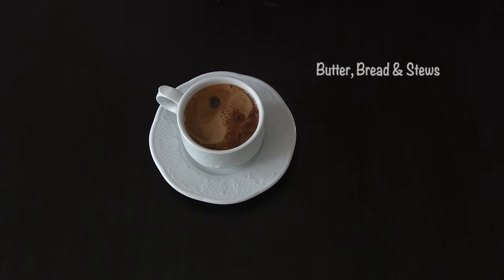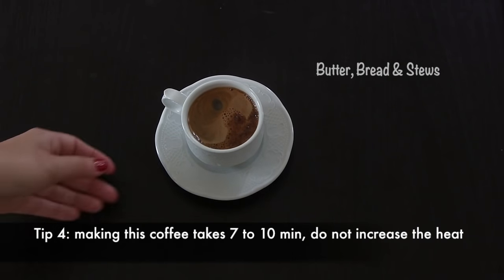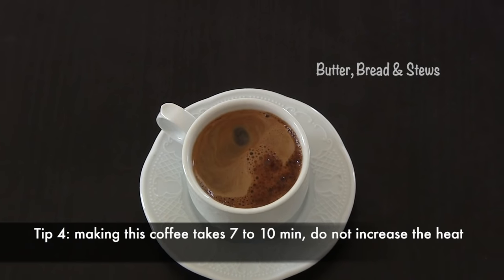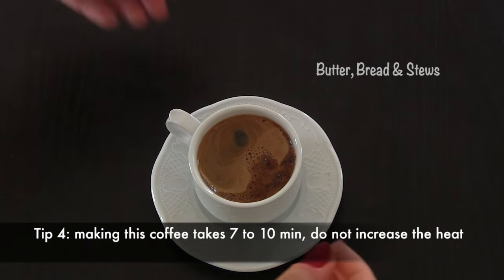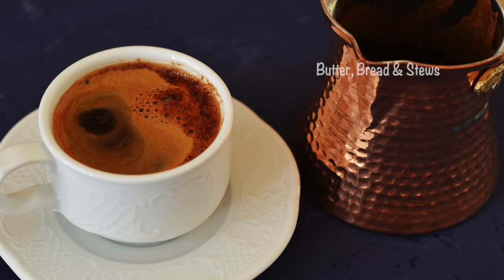After pouring the coffee in the cup, do not stir it. You must wait until the coffee grounds settle to the bottom, and then it's ready to drink. Tip number four: making a Turkish coffee takes around seven to ten minutes over the heat, and you must be patient and watch over the coffee while it's on the heat. Don't increase the heat to make it faster, otherwise the coffee will not turn rich and tasty as it should be.